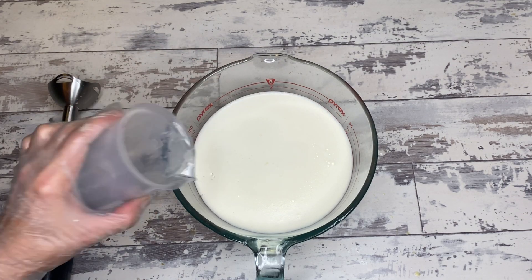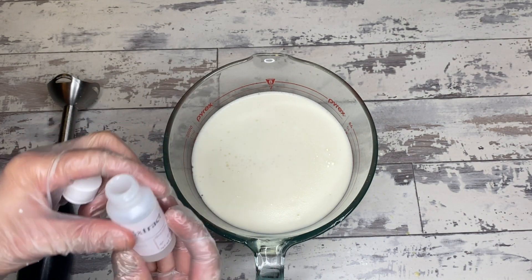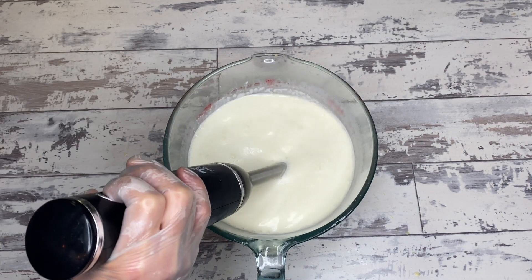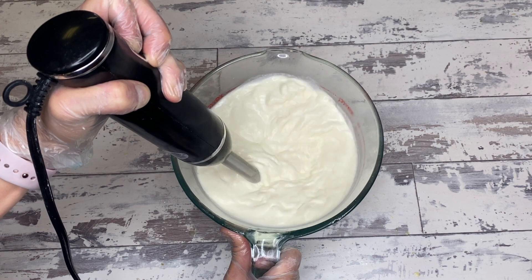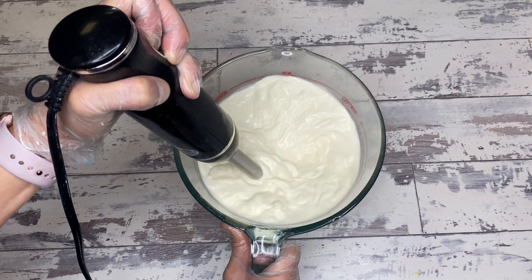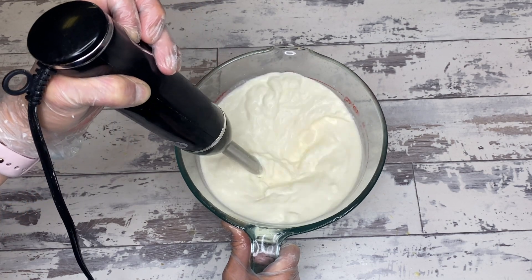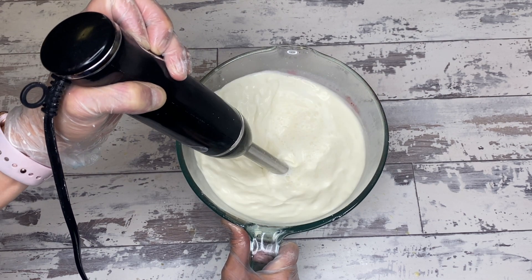This is the scent blend going into this lotion — the same one used in yesterday's soap, the Frank Sinatra soap. Then mallow extract goes in. Mallow extract helps with conditioning and hydration of the skin, softens the skin, and acts as an anti-inflammatory. It's a really good ingredient for a hand cream where you want quick penetration and moisturization without any greasy or sticky residue.